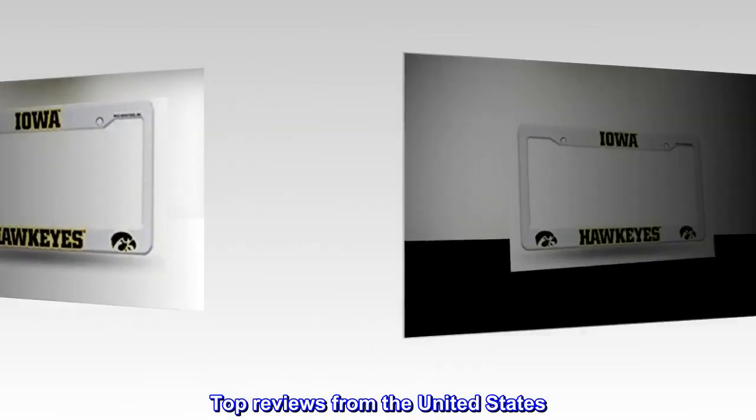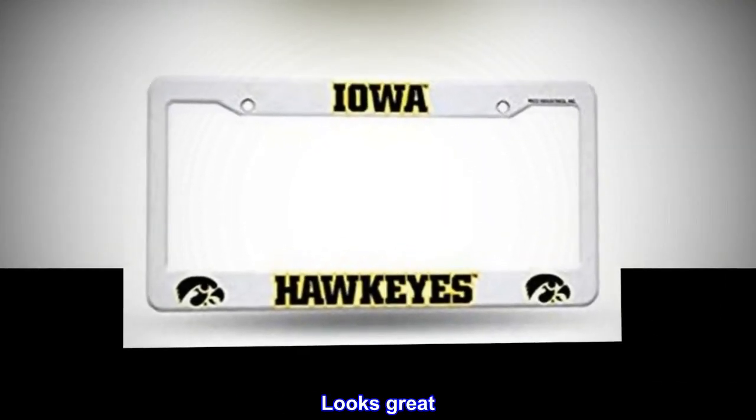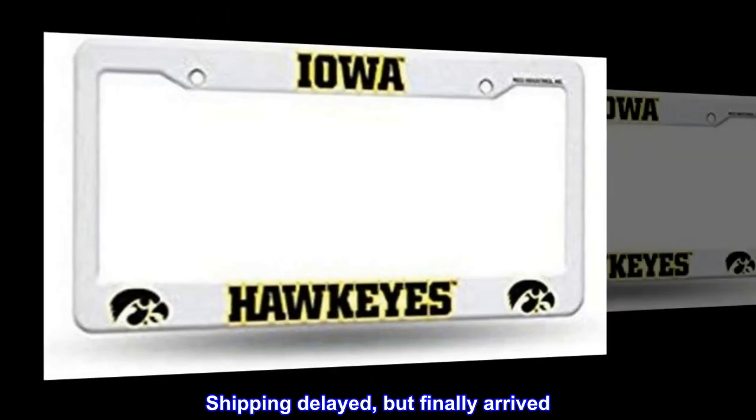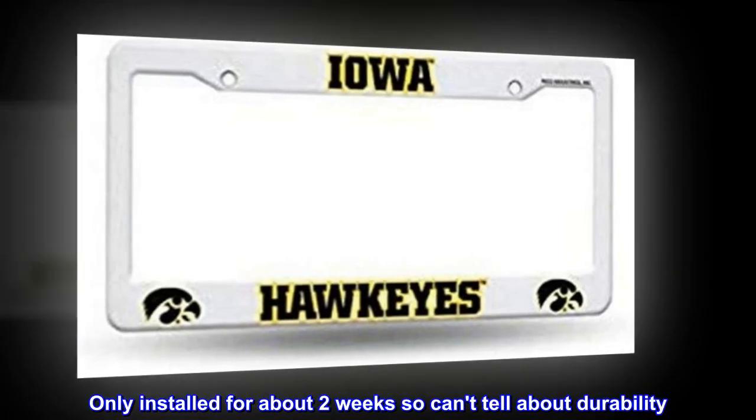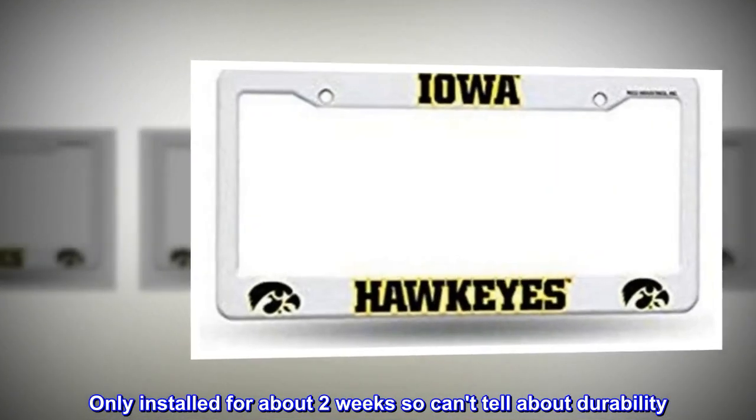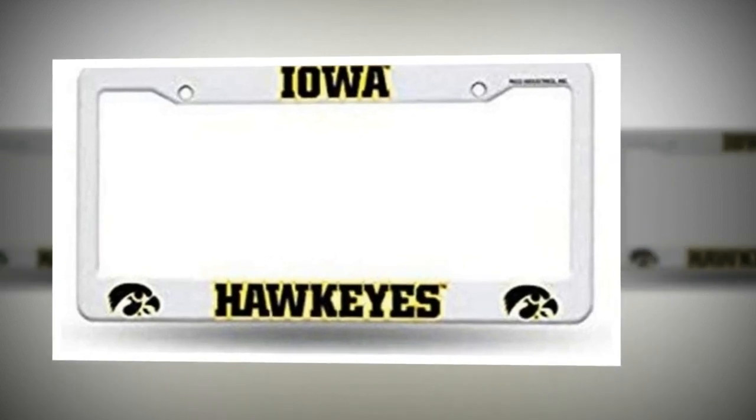Top reviews from the United States: Looks great. Price is right. Shipping was delayed but finally arrived. Only installed for about two weeks so can't tell about durability yet. Seems sturdy.